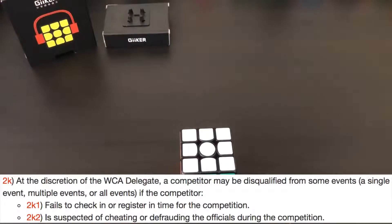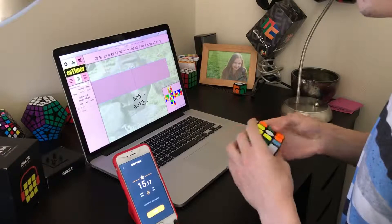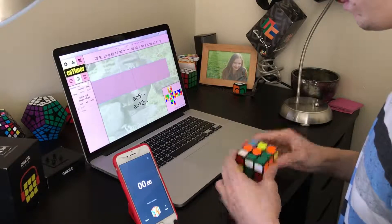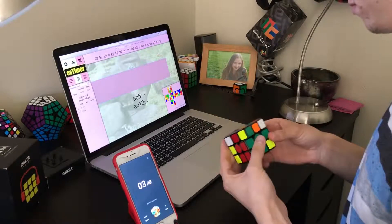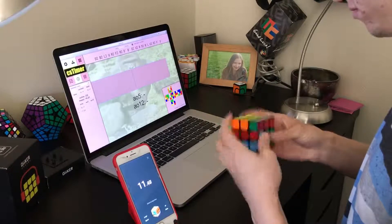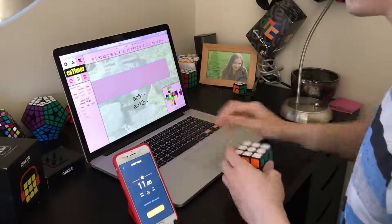I highly recommend you do not try to use this cube in competition. Overall, I think this cube would be a great addition to any collection — it's definitely worth the $32, and I think this new realm of Bluetooth cubing has a lot of potential. I highly recommend anyone buy this and try it out. I'll put a link in the description for where you can buy it, and if you have suggestions for the app or the website, leave them in the comments below. Thanks for watching!